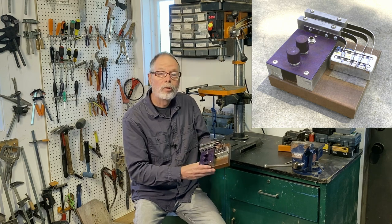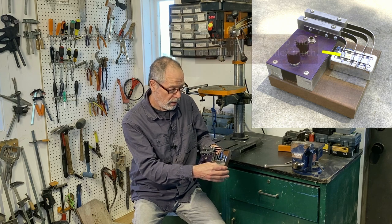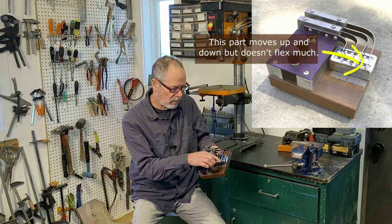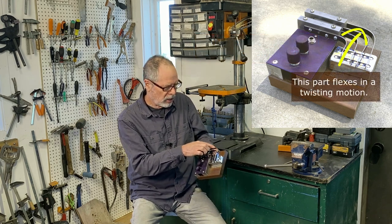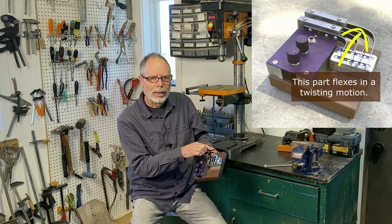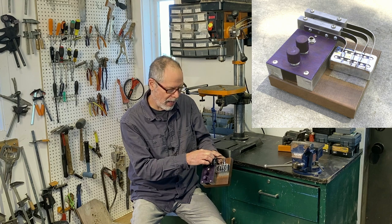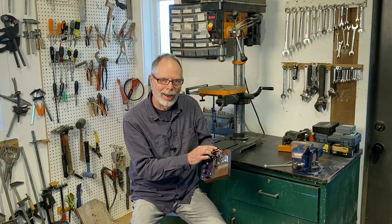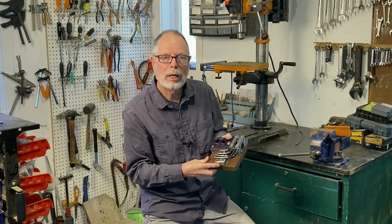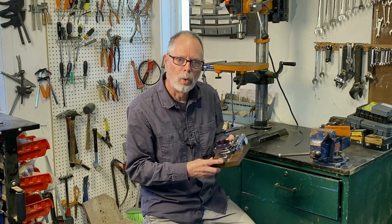What that 90-degree bend does is it makes it so that if you pluck it in the right direction, then this part of the bar will remain sort of inert in itself, but this part here will engage in those kinds of twisting motions that we've been talking about — and that is the torsional vibration that we're after. It also has a pickup, and the pickup is positioned in such a way that it will respond preferentially to the torsional movement.